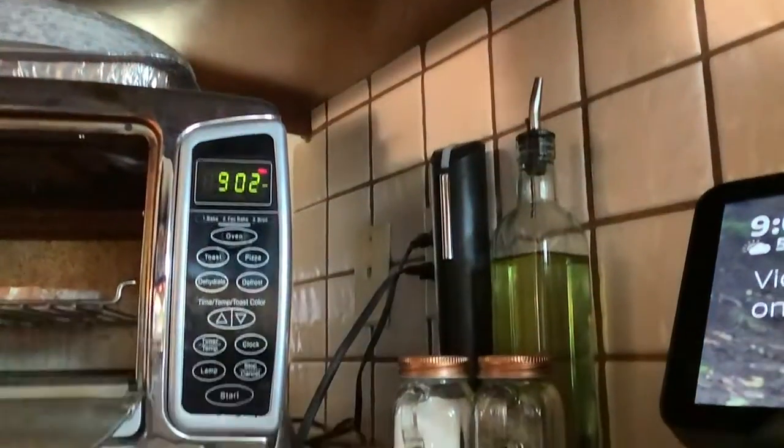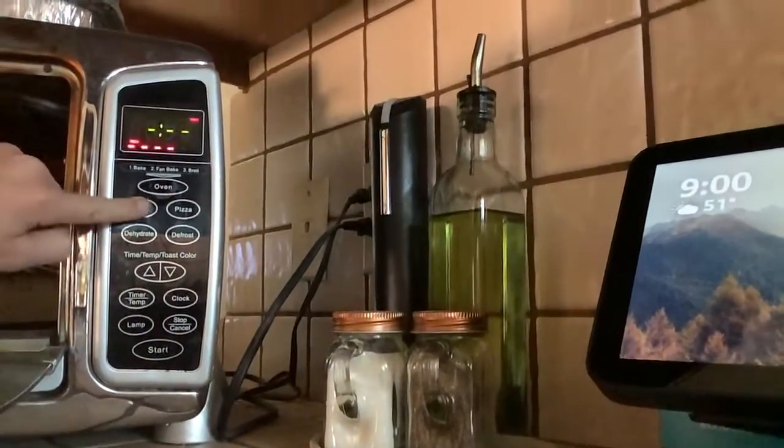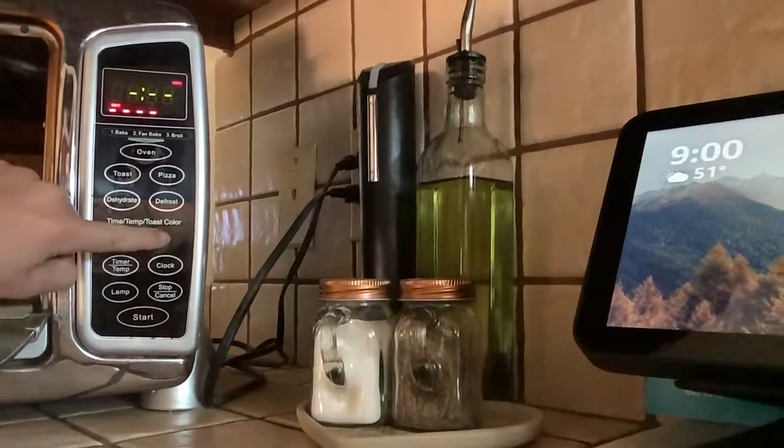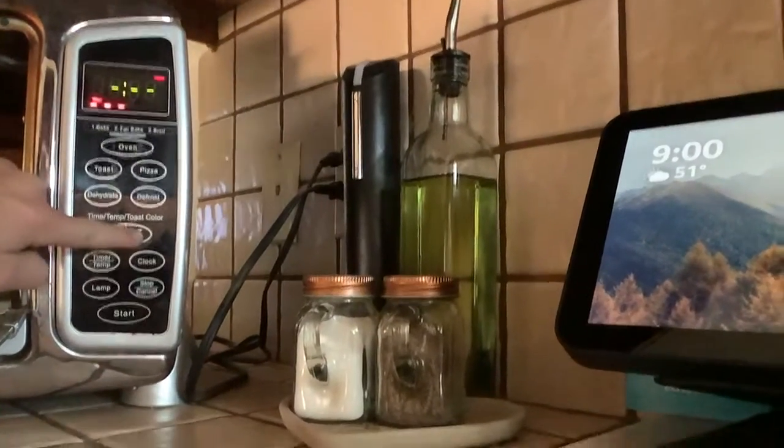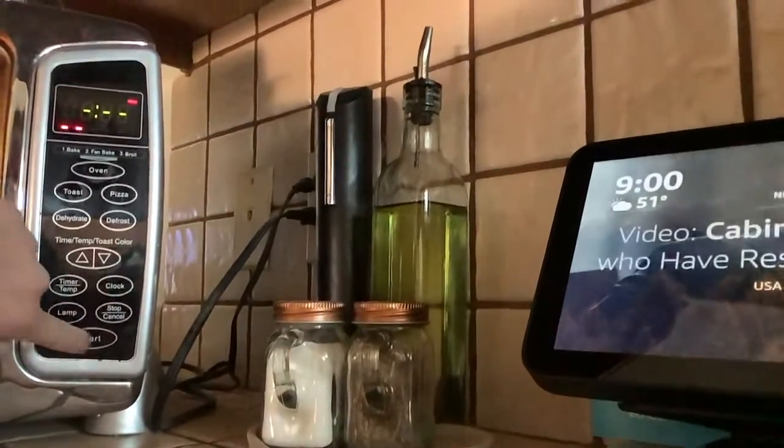Alright, put it in your oven and then put it for toast down to two lines and then press start.